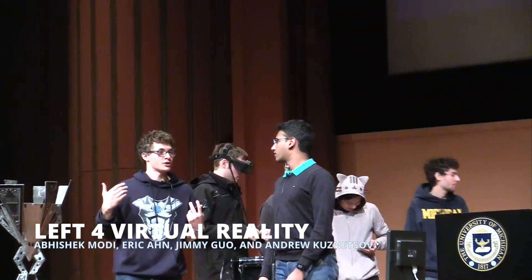We're from the University of Illinois. My name is Andrew, I'm Modi, and this is Eric over here — say hi. Hi. And that's Jimmy.